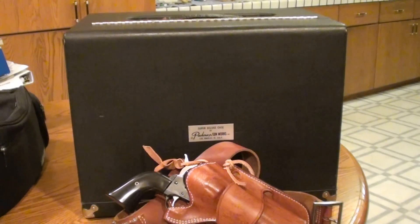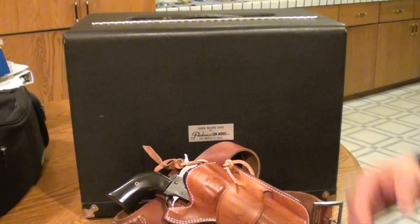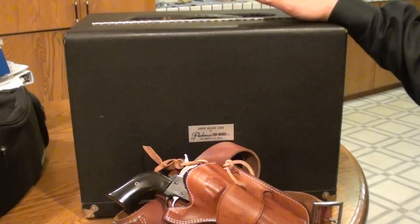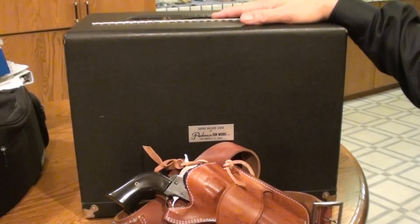Hi YouTubers out there. It's FortuneCookie45LC coming to you again. We just got back from the range and we brought our PacMiner case to the range again — it's a great way to relax on a weekend.